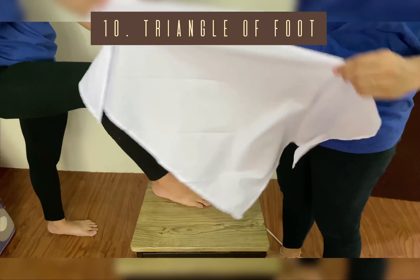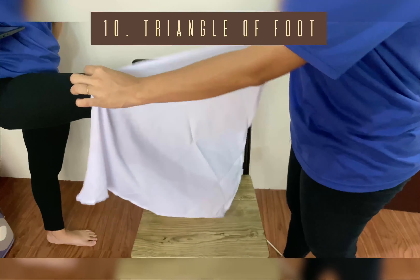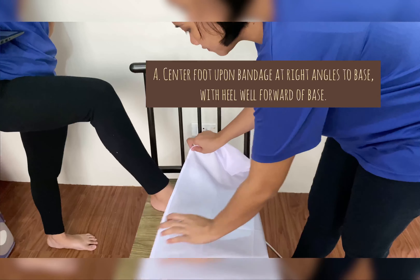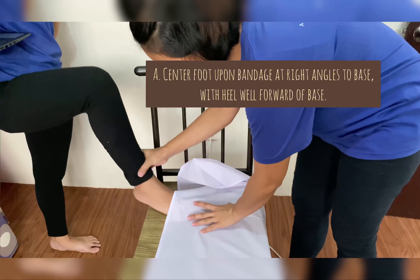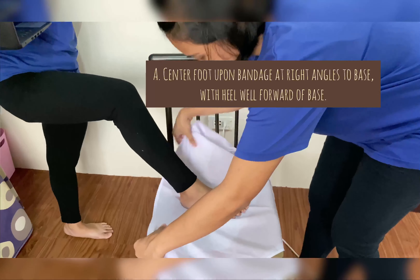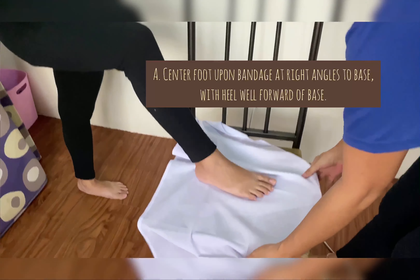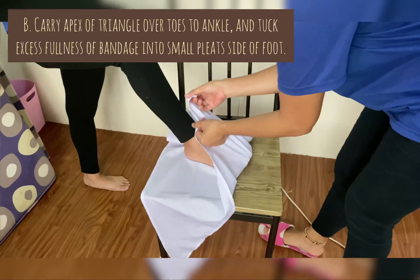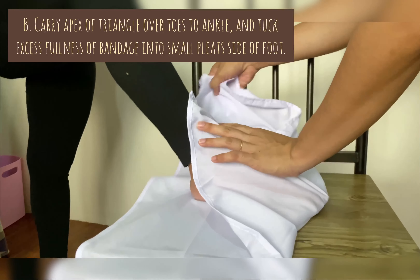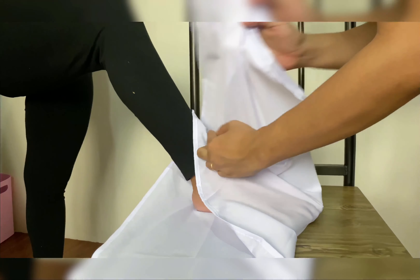Triangle of Foot: The triangle of the foot is used to hold dressings of considerable size on the foot. First, center the foot upon the bandage at right angles to the base, with the heel well forward of the base. Next, carry the apex of the triangle over the toes to the ankle and tuck the excess fullness of the bandage into small pleats on each side of the foot.